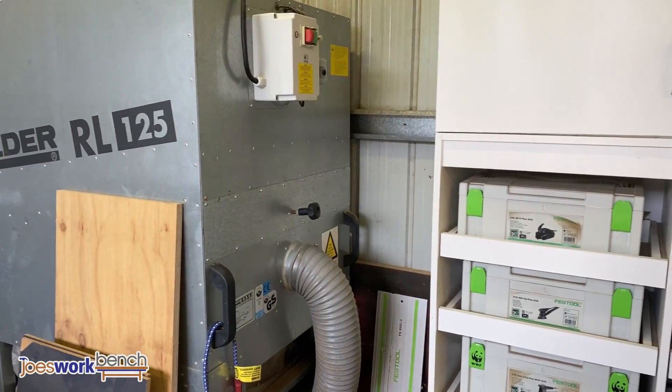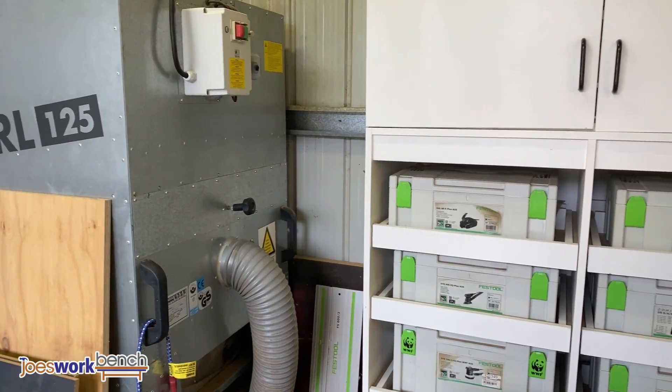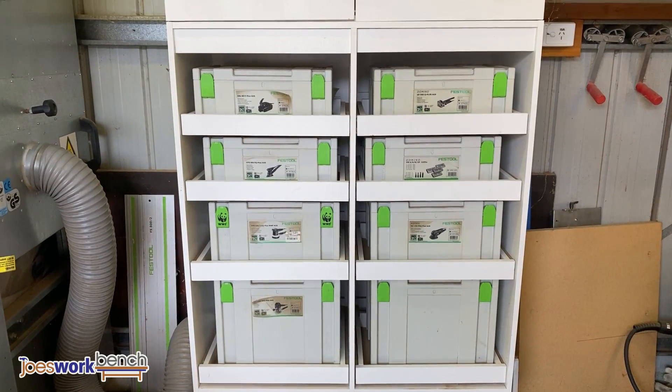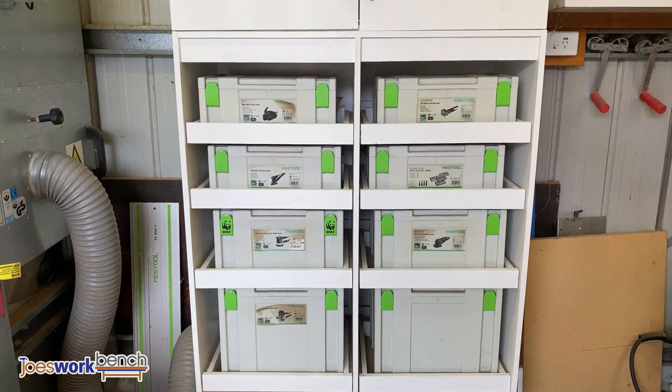The cabinet next to the dust collector holds all my Festool gear: there's a planer, domino, a couple of different sanders, and a Festool router. In the drawers are clamps and accessories and things like that.